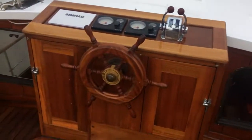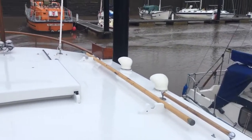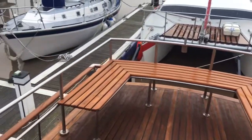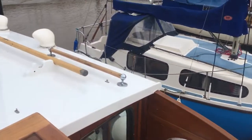Looking pretty good out of our helm, great visibility from up here. Parking should not be a problem if you're coming in from up here — you can see everywhere.